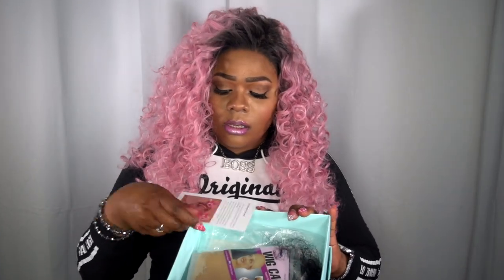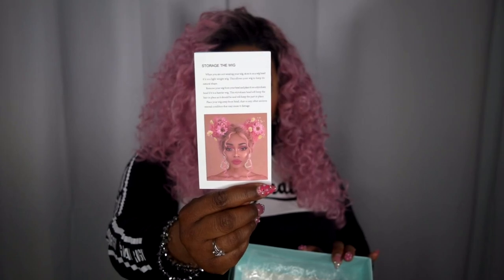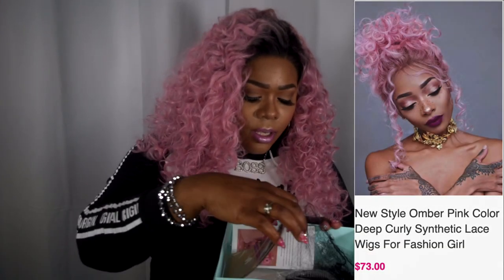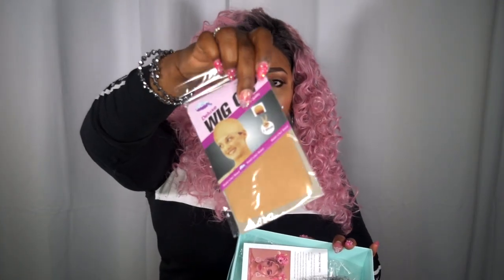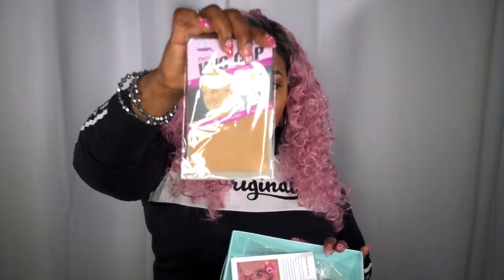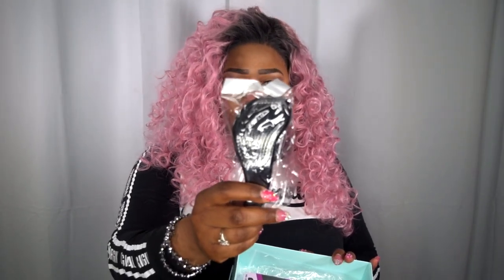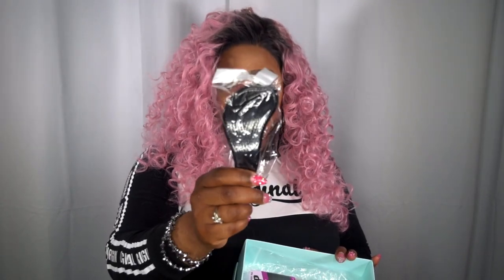This is a care card with their company's information on it. And this is why I chose this wig — this model right here. You also get wig caps — two nude wig caps, which is always a plus. I love getting these opposed to the black netted ones, because nobody really uses those. And this cute little brush, a detangler, which is perfect for curly hair obviously. So that's what came in this box, along with the bag that the hair itself came in.